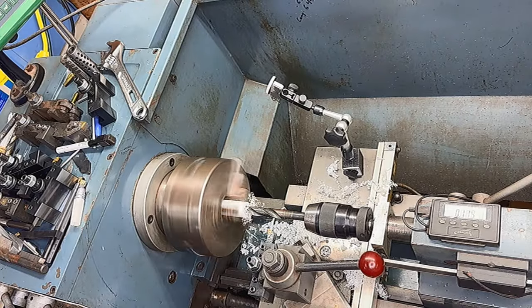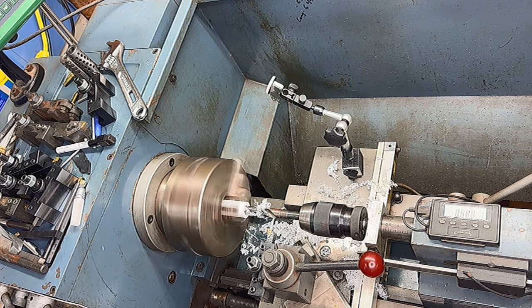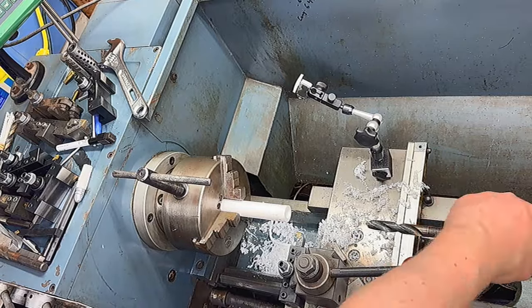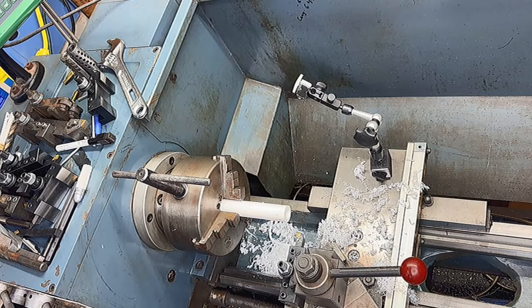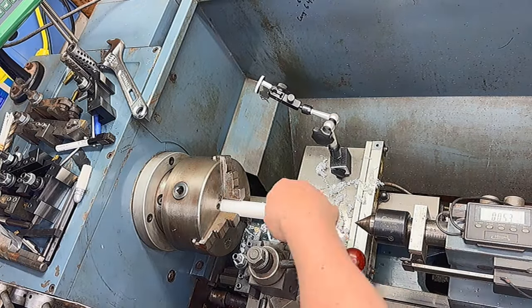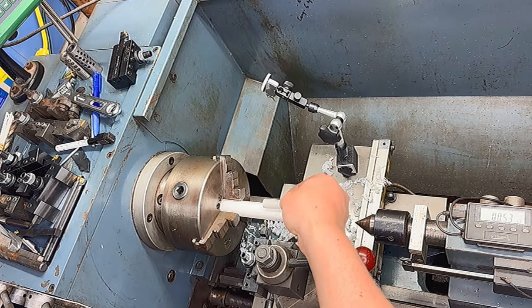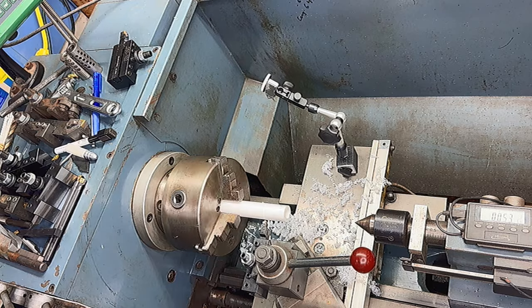Now that we know our final chamber dimension, we can finish our forming tool by cutting the die side of it. This will be 9/16 of an inch, and the length will be the length of our chamber up to the first ring on our bullet. That'll allow us to set our depth with each cartridge we make.